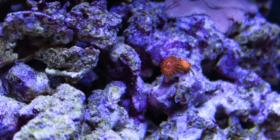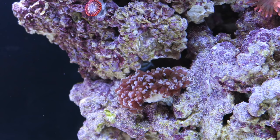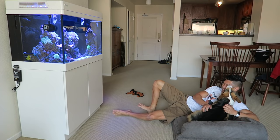This is awesome - the aquarium looks so beautiful. Thank you. Let's watch the aquarium together.